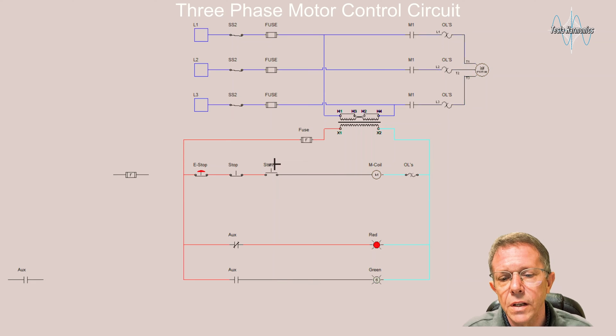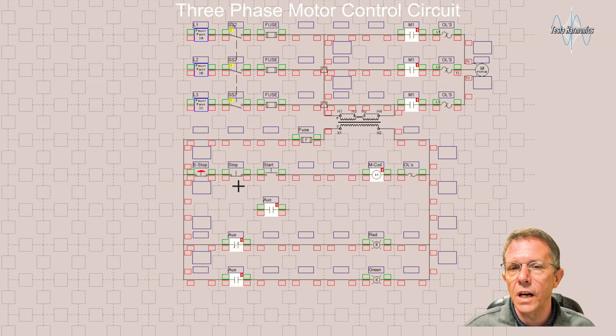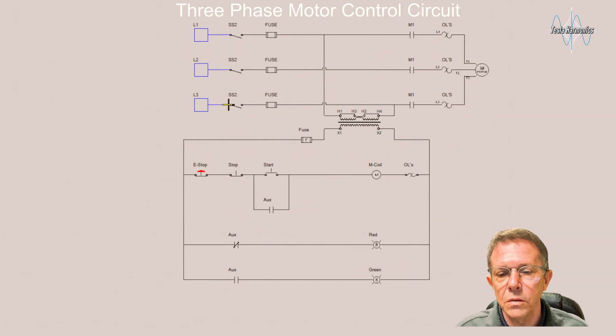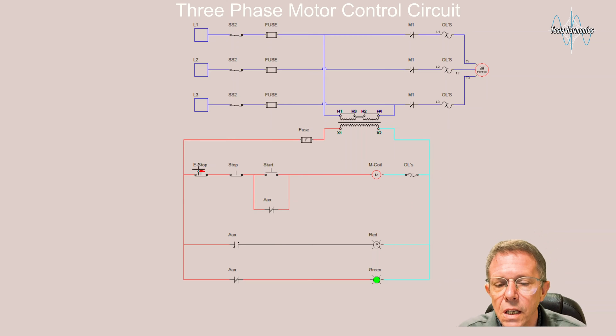As long as I hold this button the motor will spin, and if I let go it will come off. Let's add something to that — let's make it so we can let go of the button and the motor will continue to run. One thing we've not done yet is put in a memory contact, or seal-in contact as some people call it. All that is is a normally open contact on that motor coil that is in parallel with the start button.